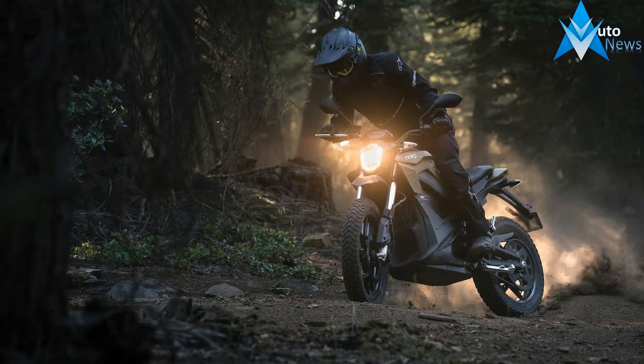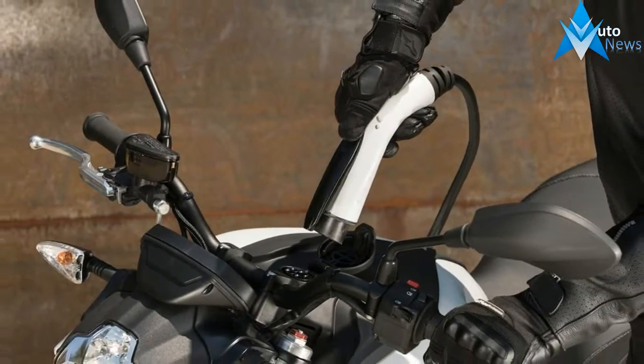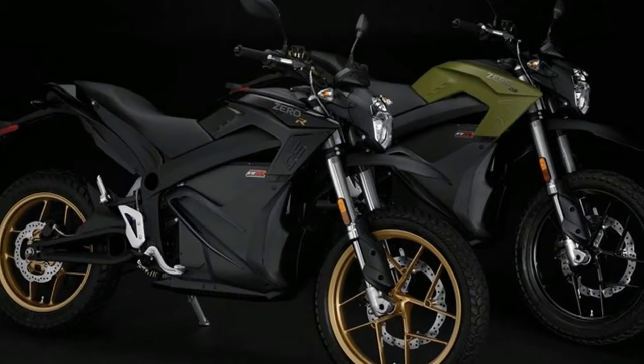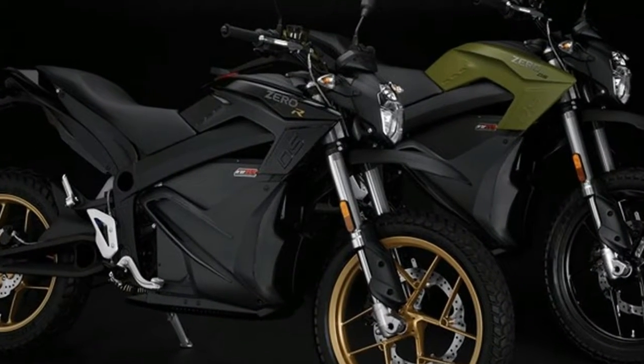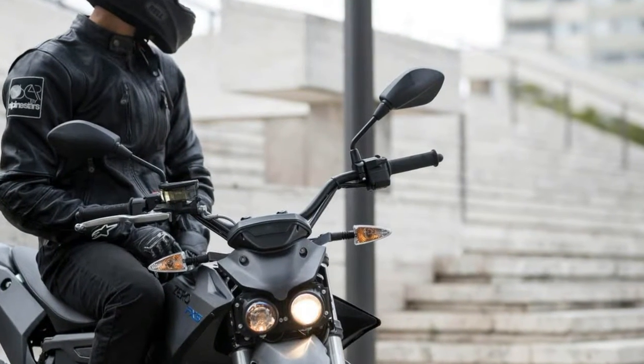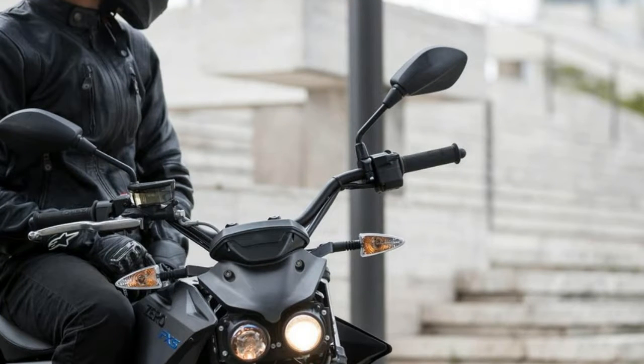The basic S and DS models will continue to run on the existing ZF13-0 battery, while the half-battery options will now be equipped with the new ZF7-2 instead of the ZF6-5. Zero points out a gain of 11% in torque at the rear wheel for motorcycles outfitted with the ZF7-2 batteries, while the ZF13-0 has undergone a fine-tuning process.